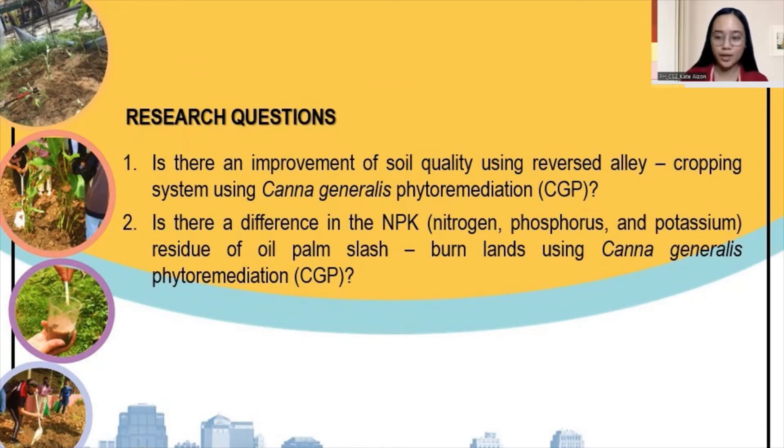Here are our research questions. One: is there an improvement of soil quality using the reversed agrofopping system using Cana Generalis phytoremediation? Two: is there a difference in the nitrogen, phosphorus, and potassium residue of oil palm slash-and-burn lands using Cana Generalis phytoremediation? Our next speaker will be discussing our methods of research.